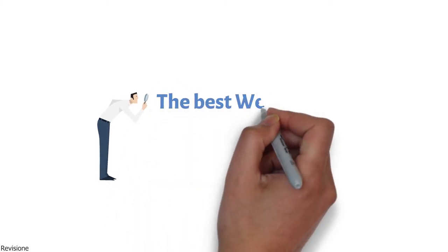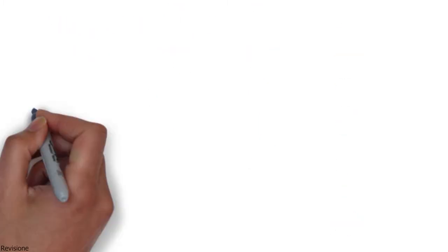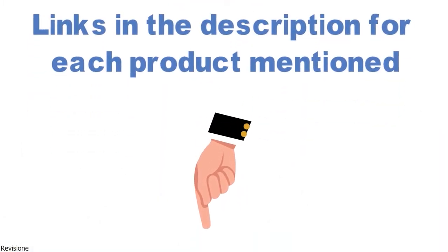In this video, we will look at some of the top weed eaters on the market. Before we get started, we have included links in the description for each product mentioned, so make sure you check those out to see which is in your budget range.